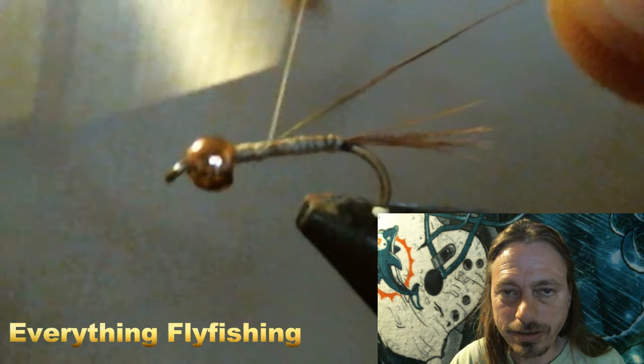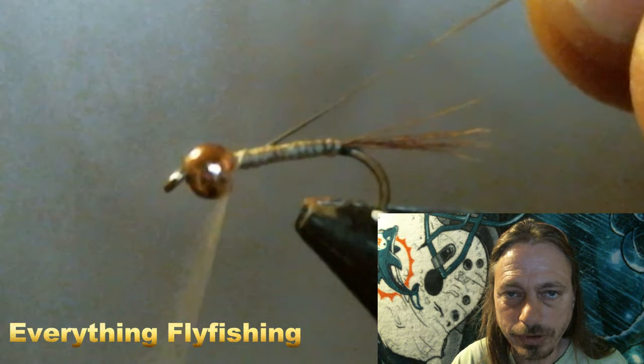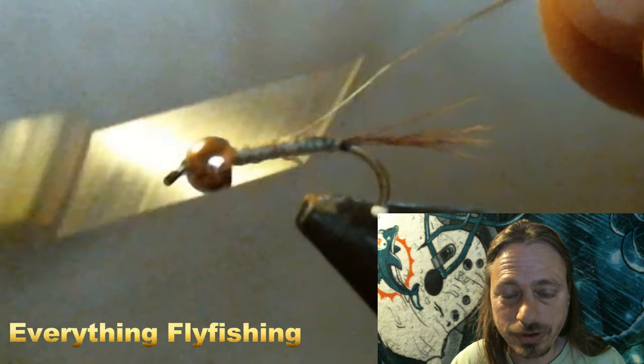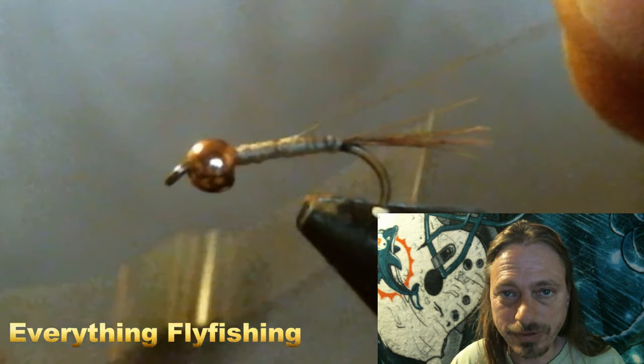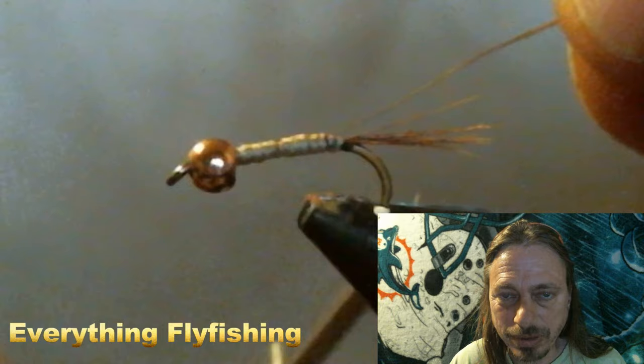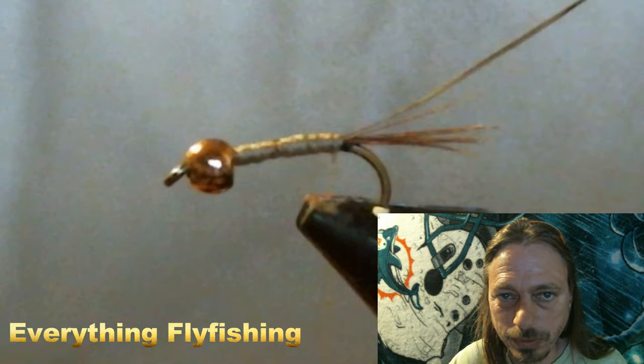Now we tie in our wire for the wire rib. You could use black thread, red thread, silver, or gold — try different things, experiment with different colors and ribbing. We're still playing with all kinds of varieties, so check it out and see what works in your area.